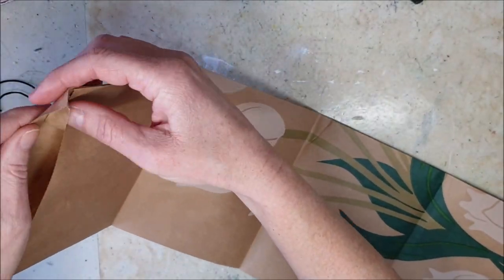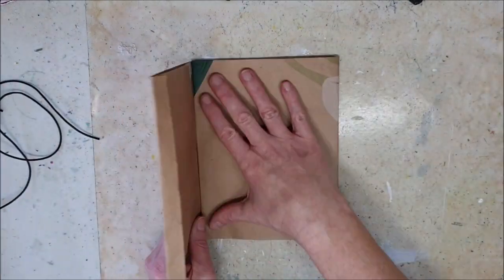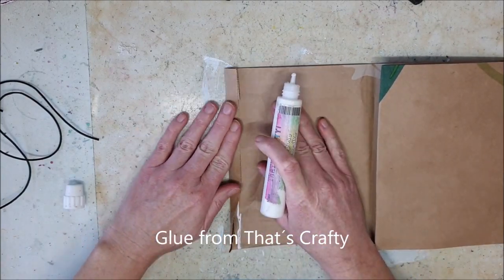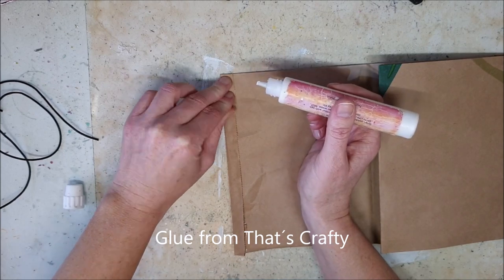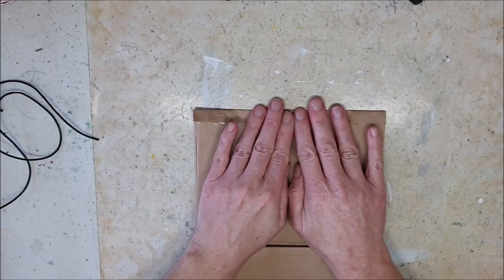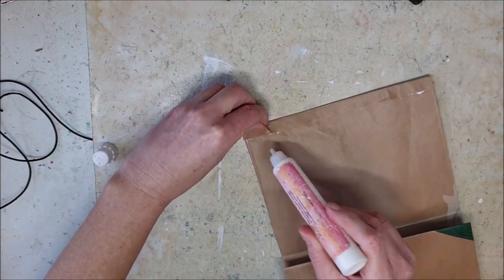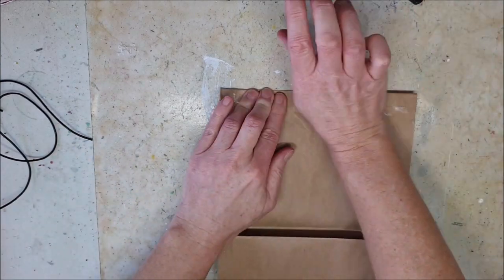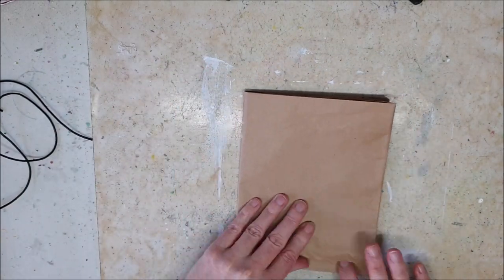Hello, it's Melina here and welcome back to my channel. Today I will be making a little recycle project. I bought tulips in my local grocery store the other day and I folded the paper bag and thought I would put it in the paper recycle bin, but then I realized it looked like a little journal and I picked it up again and thought why not make it into a little journal.